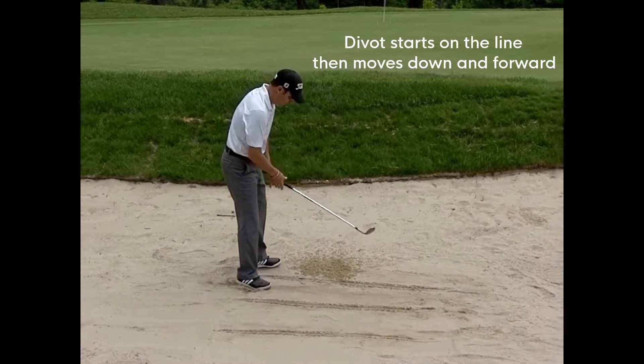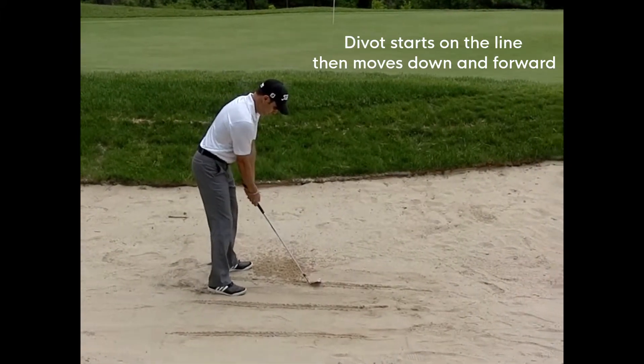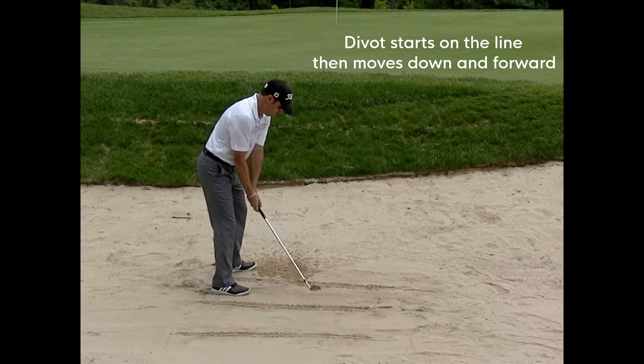I'm going to make some practice swings here.